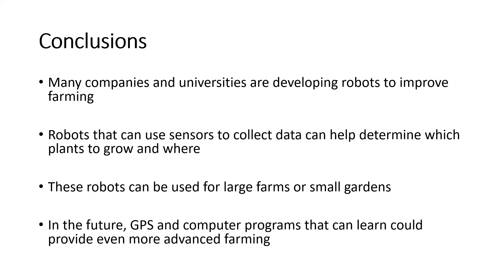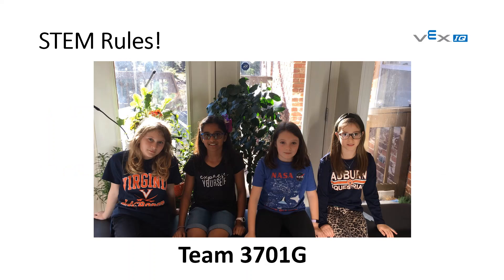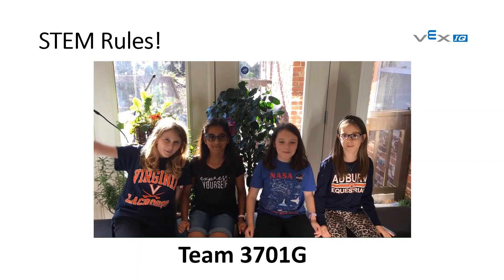Conclusions. Many companies and universities are developing robots to improve farming. Robots that can use sensors to collect data can help determine which plants to grow and where. These robots can be used for large farms or small gardens. In the future, GPS and computer programs that can learn could provide even more advanced farming. STEM rules!